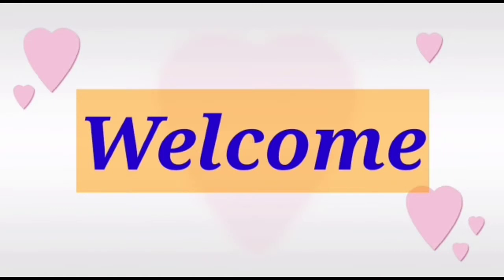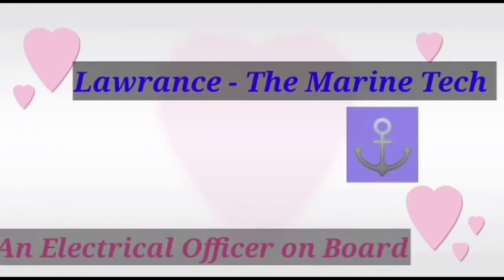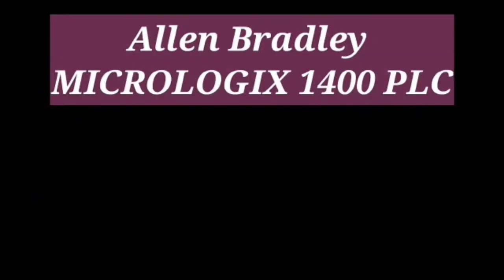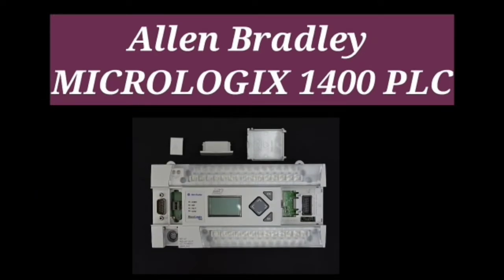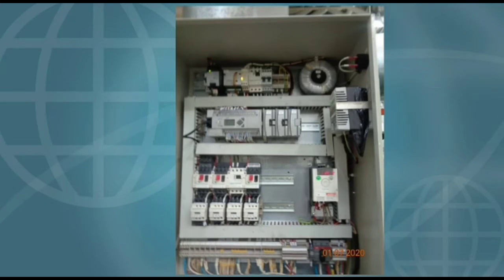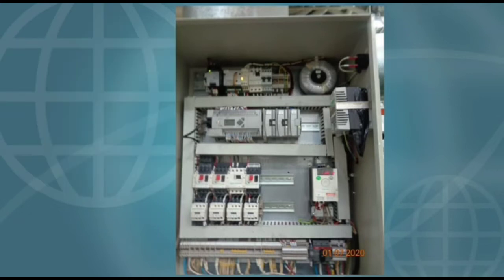Hello guys, welcome back to my channel. I hope you all are good and safe. In the previous video we learned about how to reset Allen Bradley MicroLogix 1400. In today's video I will show you how to replace a PLC backup battery without losing the program.